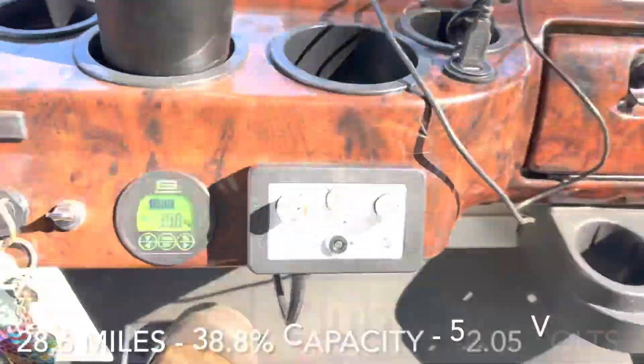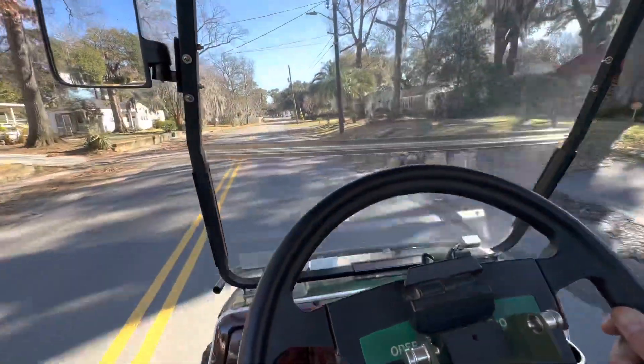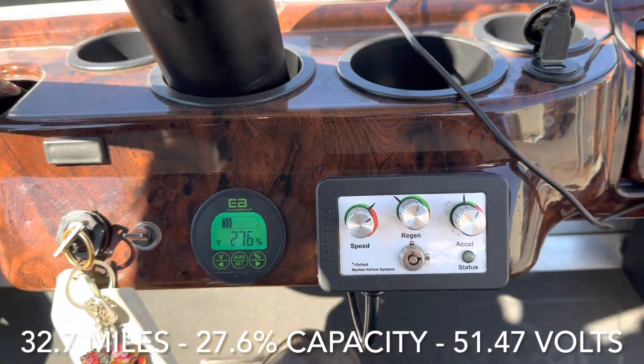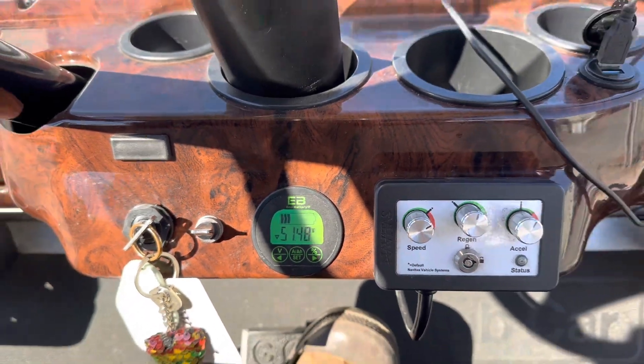I haven't checked the mileage but I'm at 38 percent. We're getting down to 27.6 percent capacity left and our voltage is at 51.47, so we have a pretty good amount of voltage left.